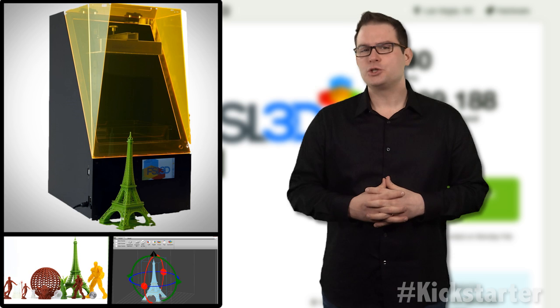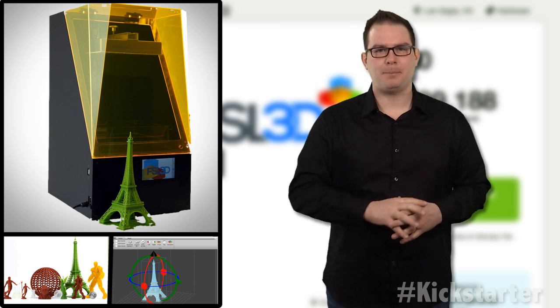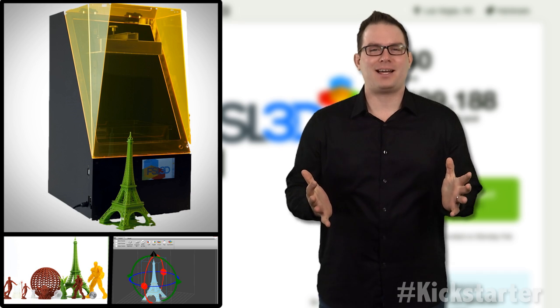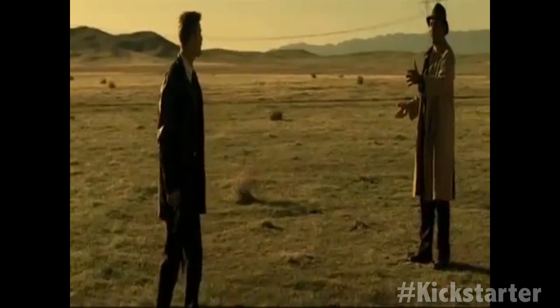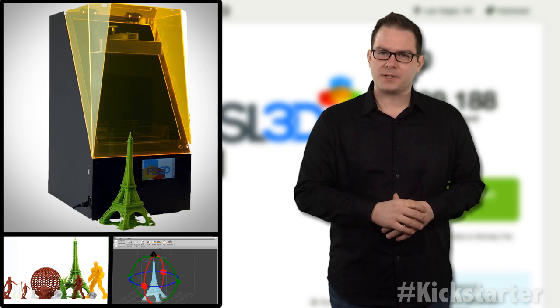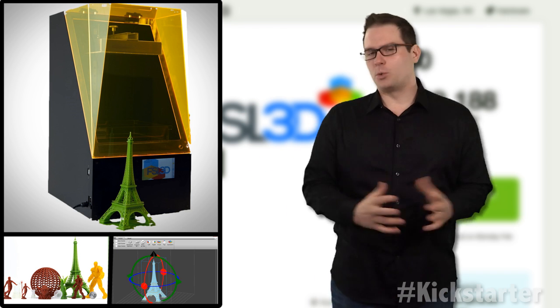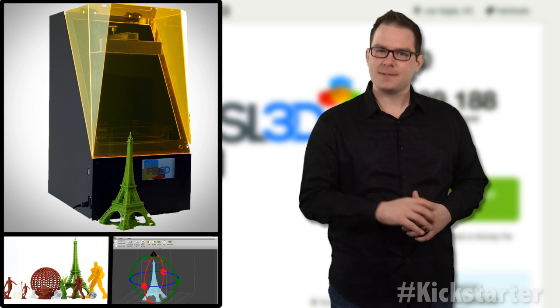It doesn't get much easier than that. Sure it does. How? I want to start printing in the box — I want to print in the box. What's in the box? Everything works out of the box. You want to one-up the competition? I want it printing during shipment. That makes no sense. It's the world we live in, Melissa. Coffee? Let's!